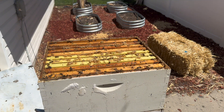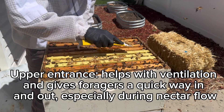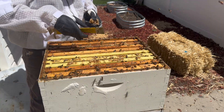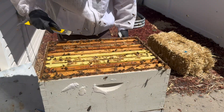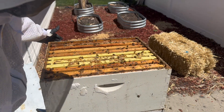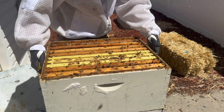I also want to treat them with Formic Pro and get that mite treatment started. This hive is just blowing up as it should be. I also want to create an upper entrance because I've got some drones up in here and they're probably dying to get out - look at the drones all over here, they're dying to get out and fly off and do what they were born to do. All right, let's remove this box and get to the second box.